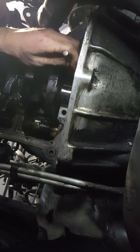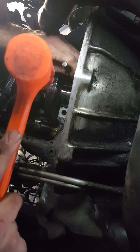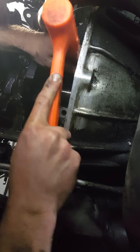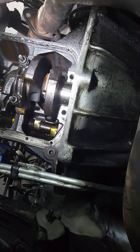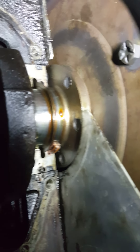I'm sure you guys can't see anything at all right now. So you can see the seal is starting to work itself around — we'll get lucky here maybe.